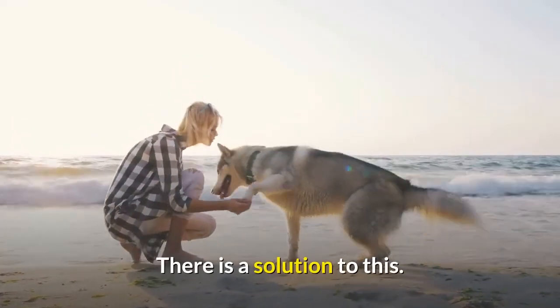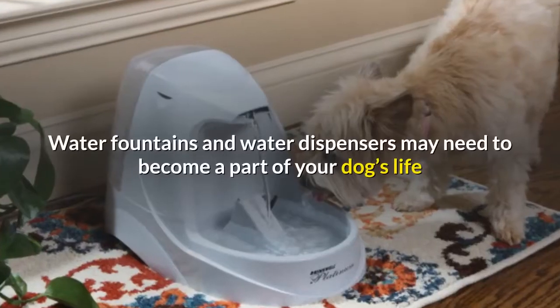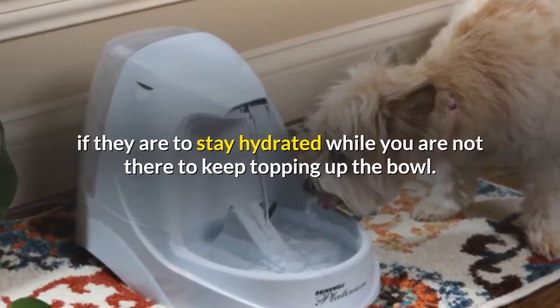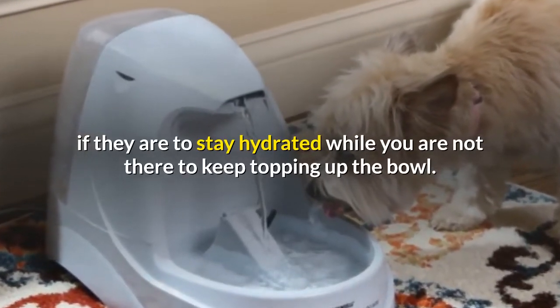There is a solution to this. Water fountains and water dispensers may need to become a part of your dog's life if they are to stay hydrated while you are not there to keep topping up the bowl.